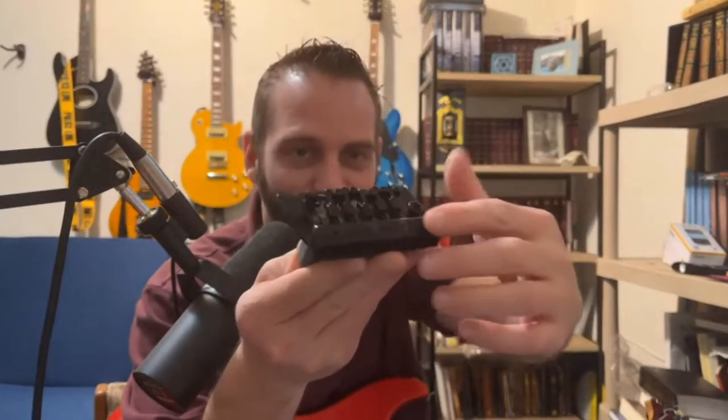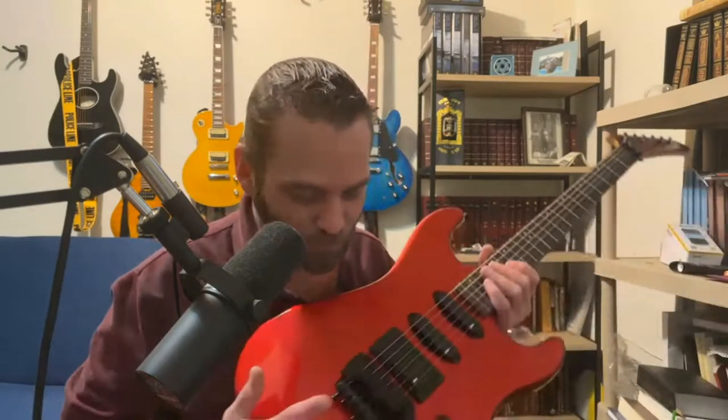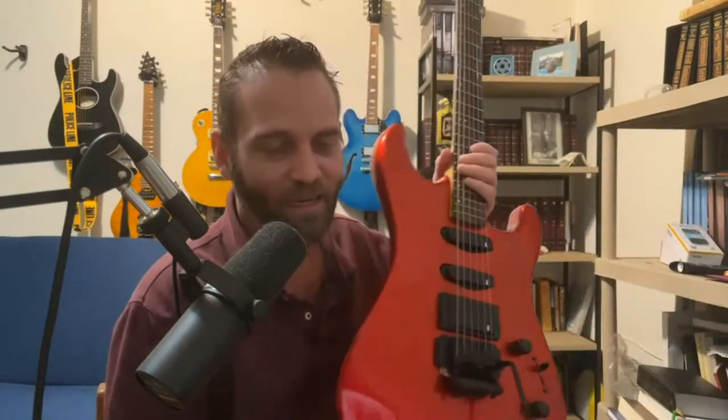The fine tuners were taken off by either the previous owner or the owner before, and I understand what a pain a Floyd Rose can be. I have a love-hate relationship with Floyd Rose. I love it whenever it's all in tune and set up, but getting it to that point is very frustrating. I ended up putting a new Floyd Rose on here.